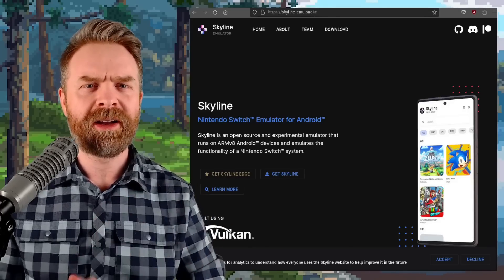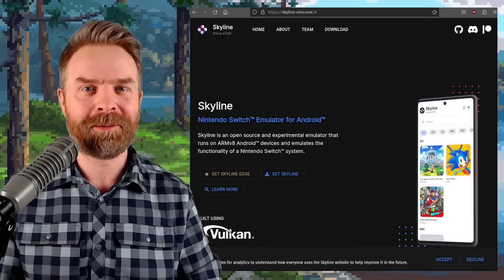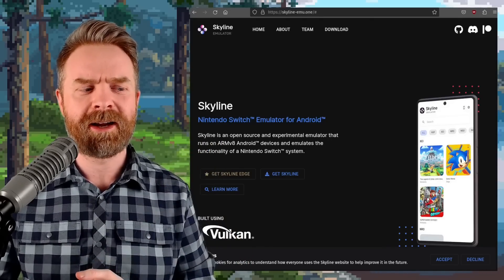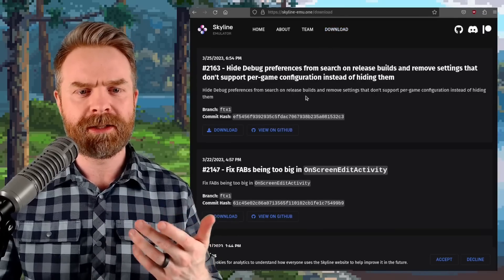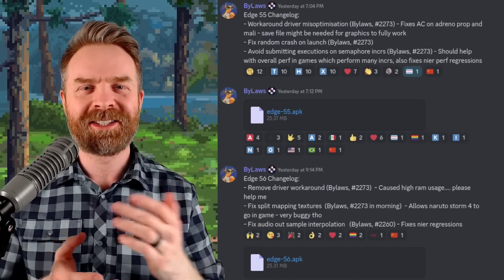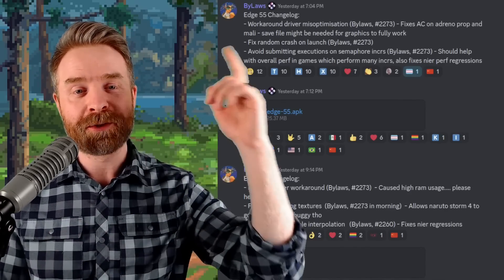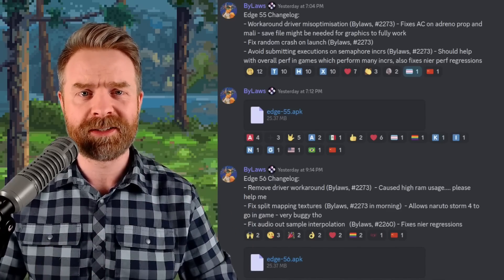Moving on, we're talking about Nintendo Switch emulation on Android with Skyline, and Skyline's got another couple of updates. If you head to skyline-emu.1 and click on Download, you'll see the latest version at the time of filming is version 2163. On top of that, the paid early access version Skyline Edge also got a couple of updates. Version 55 and version 56 have released today, and both have a lot of bug fixes.